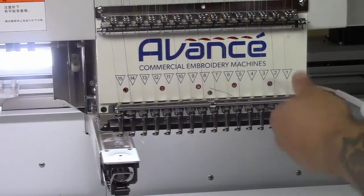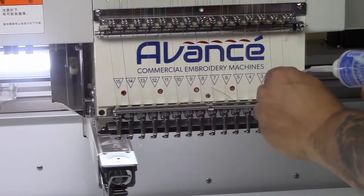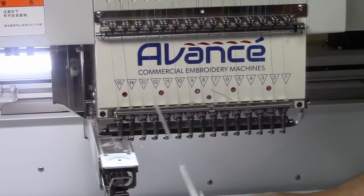So these are your oiling points. All you're going to do is just place your oil on here and squeeze it once and that's good enough. You're going to follow that same procedure on the rest of them.